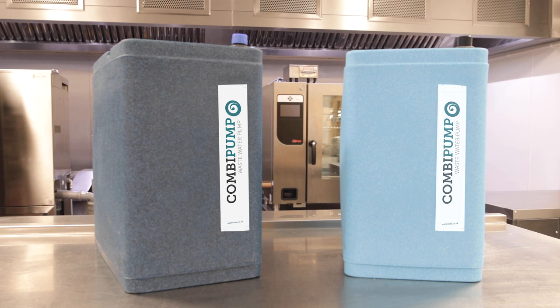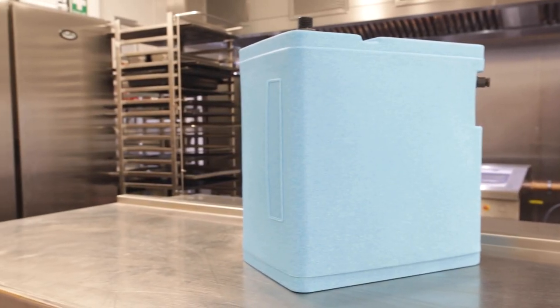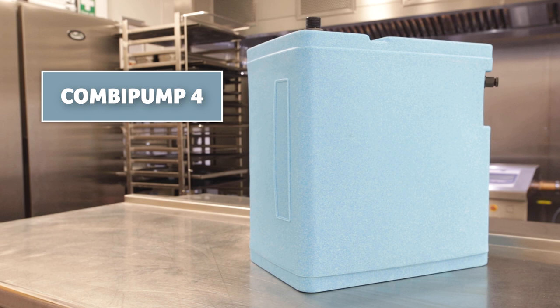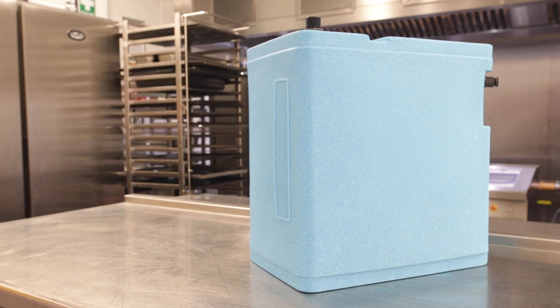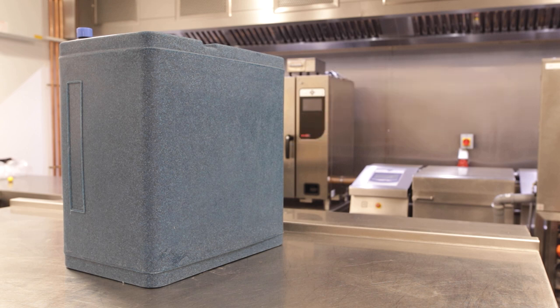The Watercare combi pump is a perfect solution for pumping away waste water from island kitchen appliances such as combination ovens. The combi pump comes in two models. The combi pump 4 comes in a light blue cabinet and is designed to have a pump activation height of just 40mm. The combi pump 7 comes in a distinctive midnight blue and has a pump activation height of 75mm.